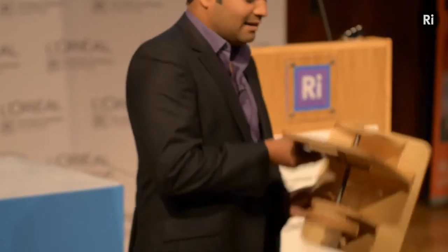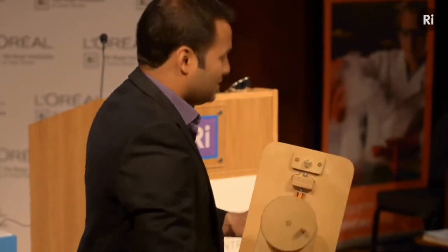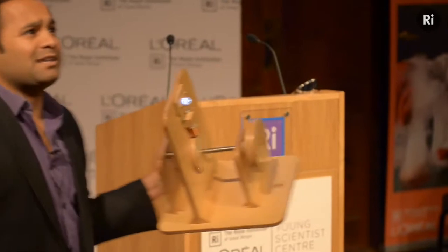It's a light bulb, and those things are not connected to each other. The wires are connected to the light bulb. There is no power source, no source of electricity. And yet, if I do that, you can see that the light bulb lights up.